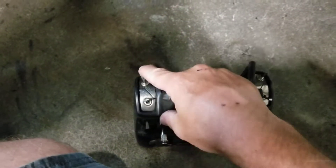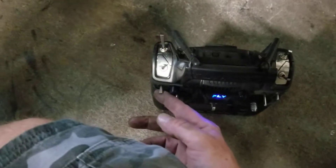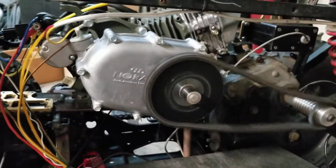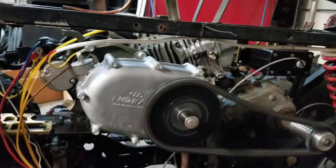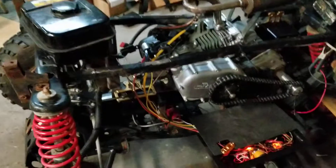We have the ignition kill, the throttle kill, and then we have the starter — actually a starter disable is over here too. With this switch down, nothing starts. Now we have starter and ignition enabled and we'll put it on high idle.